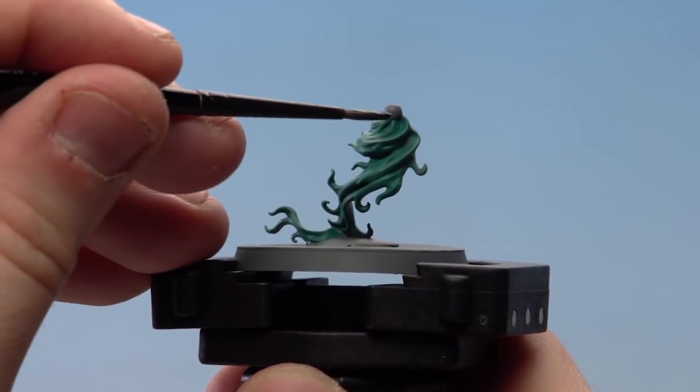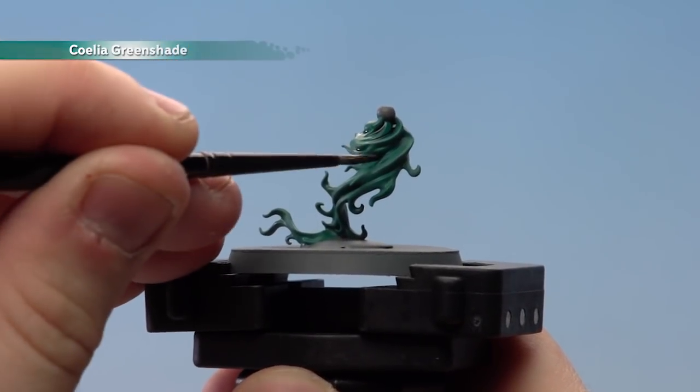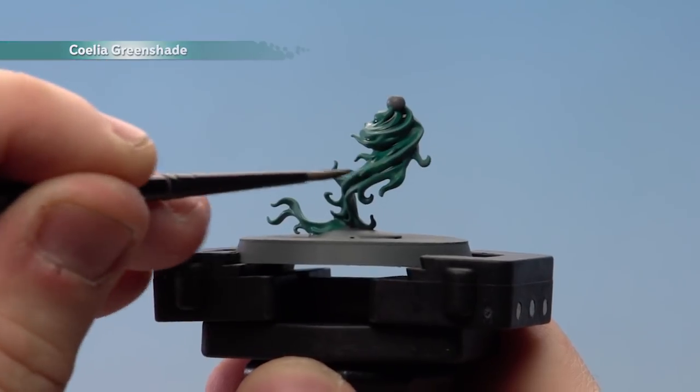Using a medium layer brush, we're just going to start applying Coelia Green Shade to all those recesses. You're going to want to leave this to dry for about half an hour before moving on to the next stage.